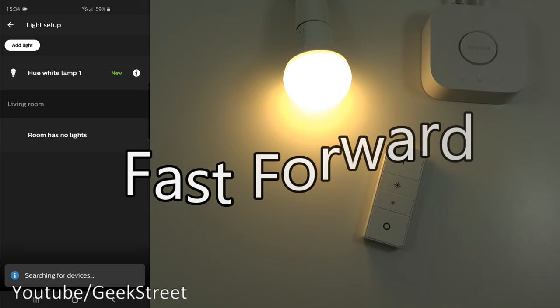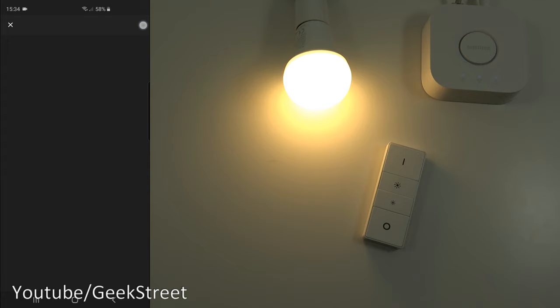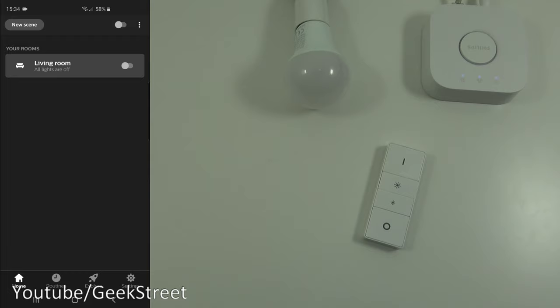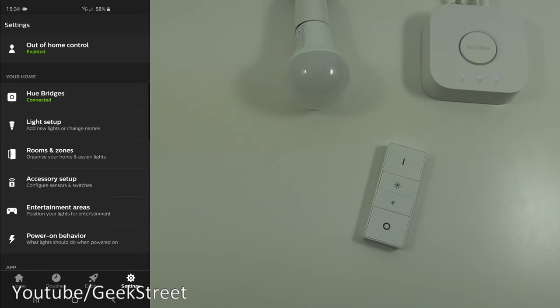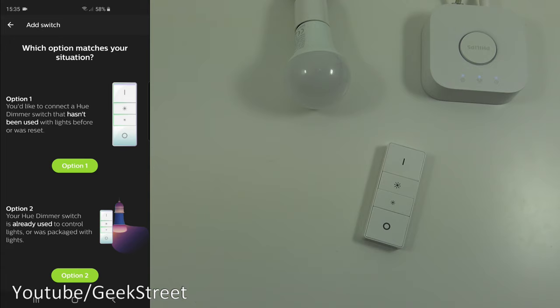The light is now picked up and connected with no errors. Add it back to the room — it's available and showing in the room. Now go to Settings, then Accessory Setup, and select 'Configure Hue Accessories' > 'Add Accessory' > 'Hue Dimmer Switch'. You'll see two options: connect a dimmer switch that hasn't been used with lights before or was reset, or one that's already used to control lights.